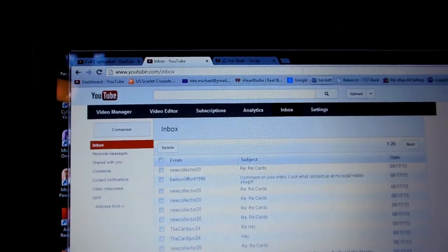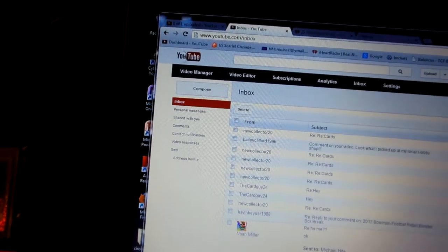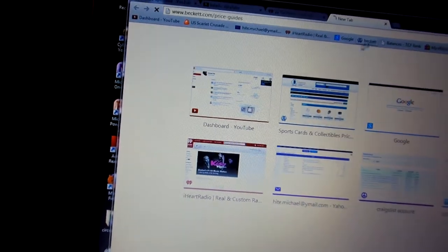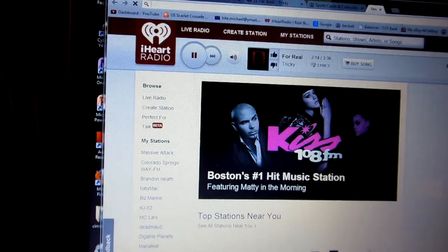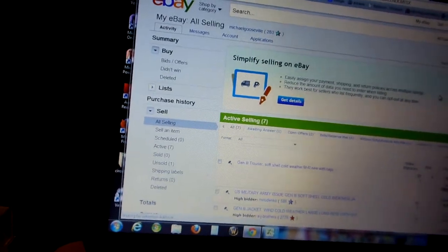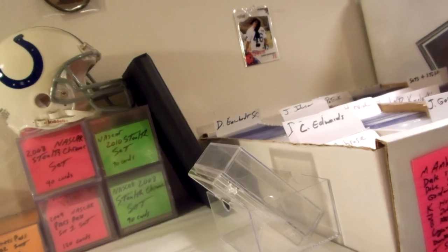Two things I have up on my computer all the time: my YouTube channel and Beckett for pricing, plus eBay for selling. So yeah, thanks for watching — that's a quick tour of my card office. You guys have a good one, see you later!